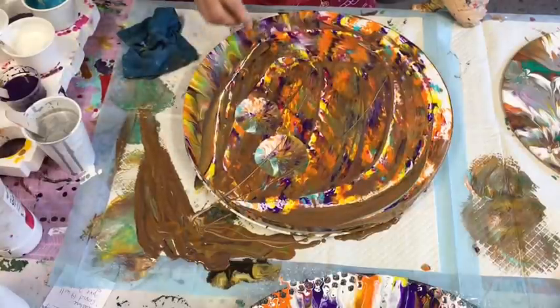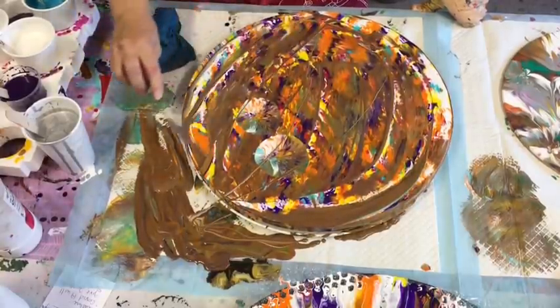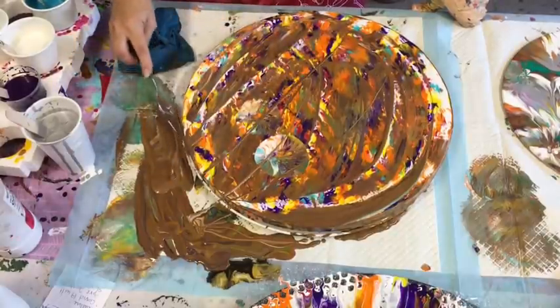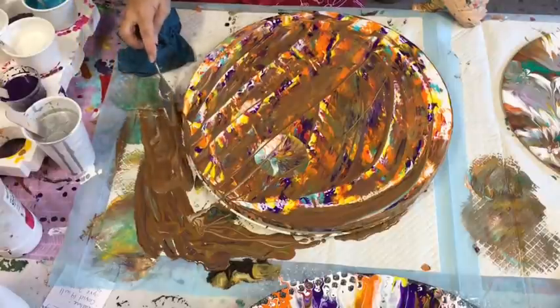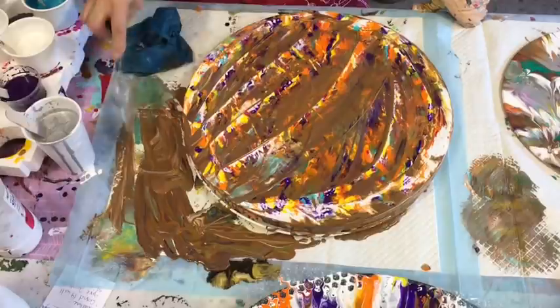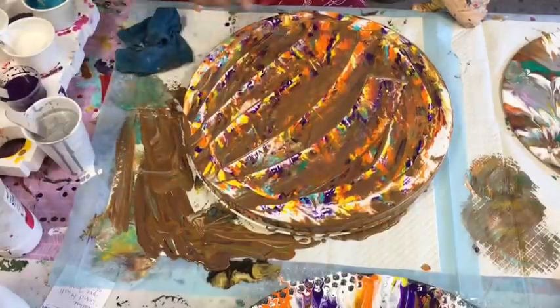I've got to work quick if you're going to use one that you've scraped, because if you're going to pour straight away over it, you need to do it while your paint is still wet. I'll try a flip cup or a swipe over it — that's what I'll try.